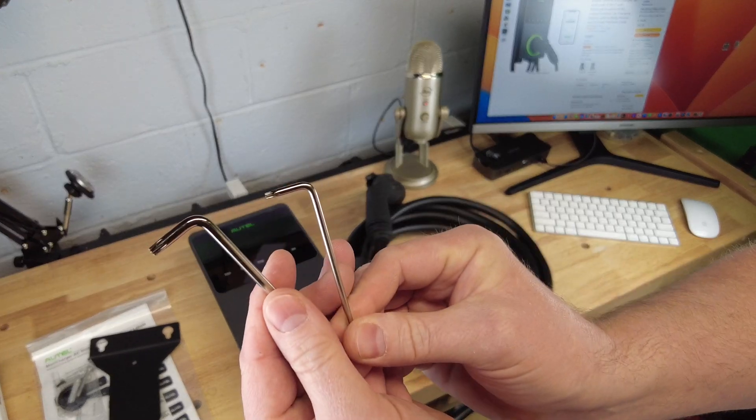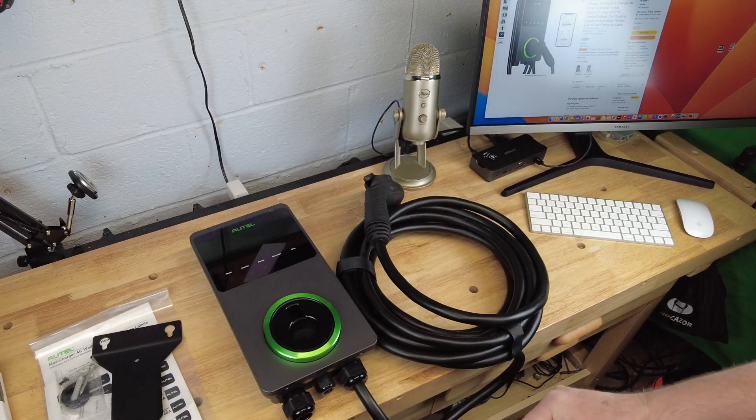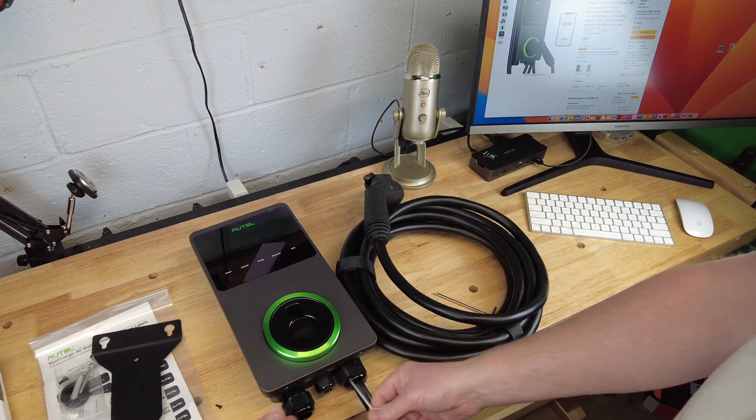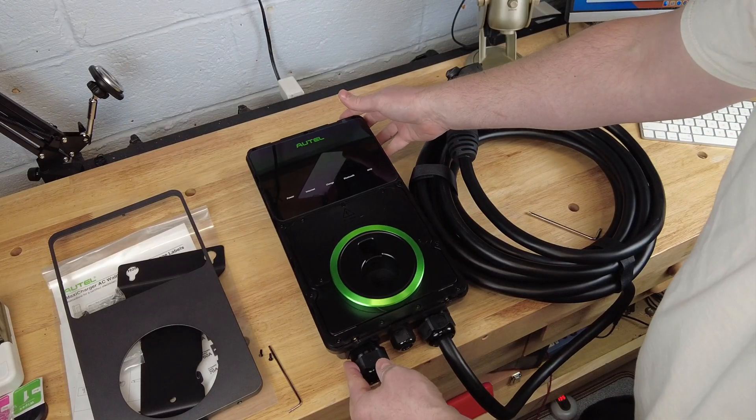These are the two tools you'll need to install the unit. This is a hardwired unit, so the first step is to take the front cover off to access the terminal block for the wiring.